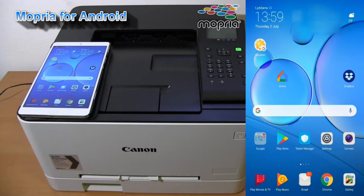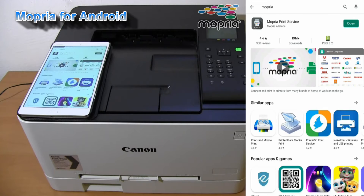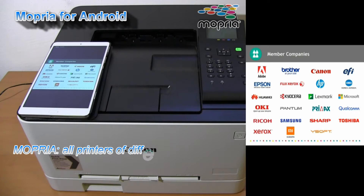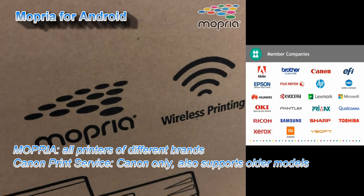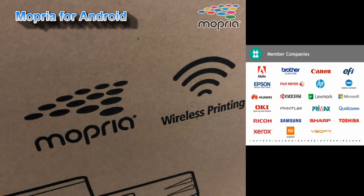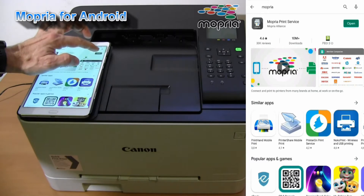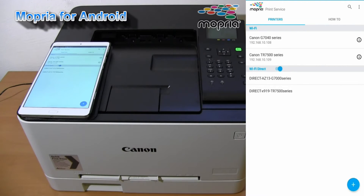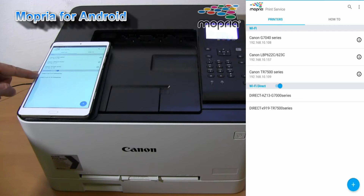In my next part I will print using Mopria. Mopria also needs to be installed on your Android device and can be used with any printer that is Mopria compatible — you may find the Mopria icon on the box of your printer. Mopria finds all compatible printers in the local network, and there are also Wi-Fi direct printers found.